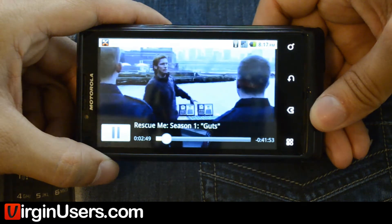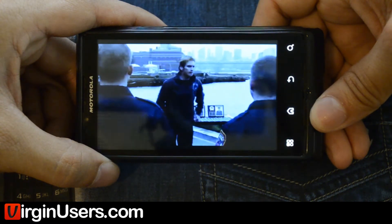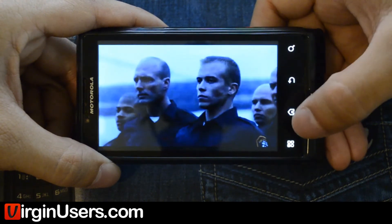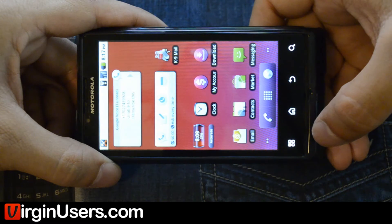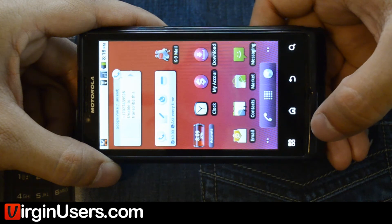These four men are better human beings and better firefighters. It will start off a little choppy and then it will probably get better. So there you go. For more information about the Motorola Triumph and Virgin Mobile, please visit www.virginusers.com.